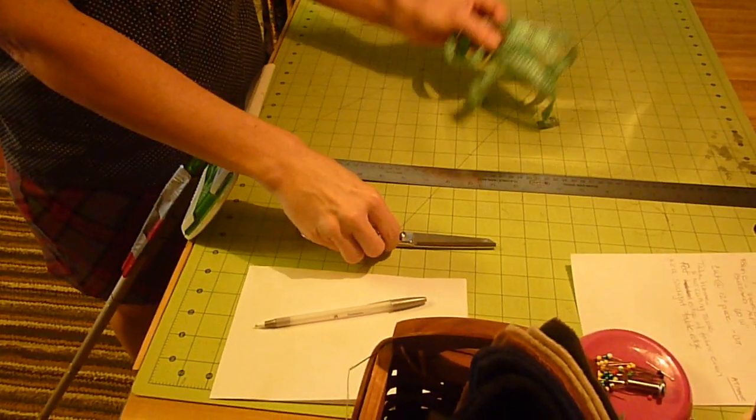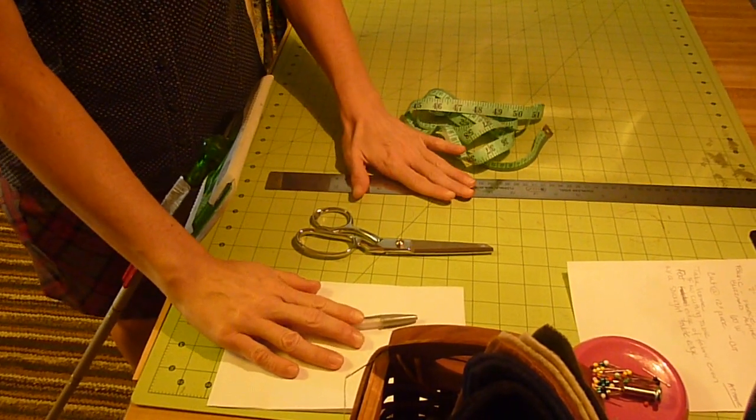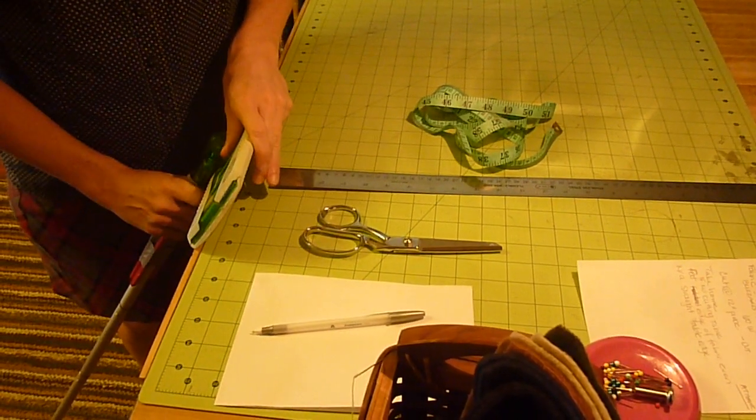I have them laid out right here. You need a tape measure, you need a pair of scissors that you can use to cut fabric, pen and paper, and a ruler, and of course you need the mop.